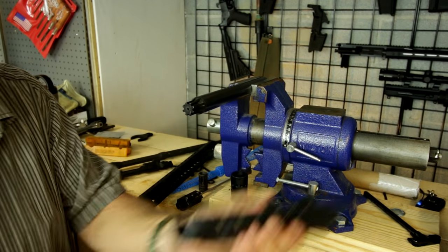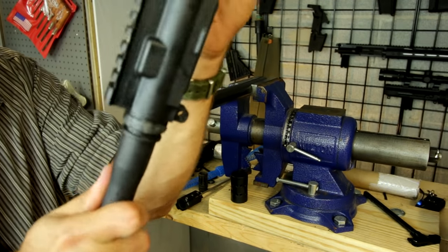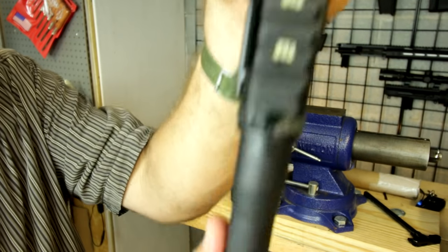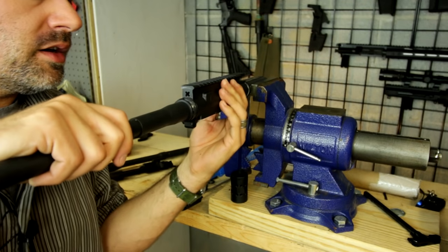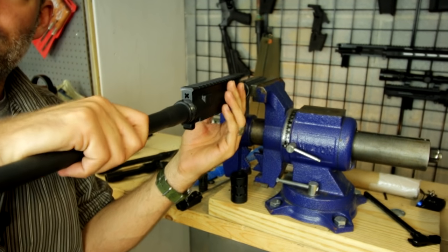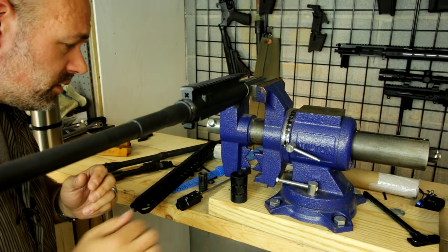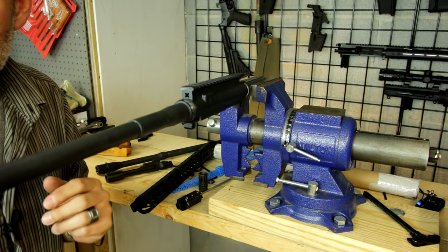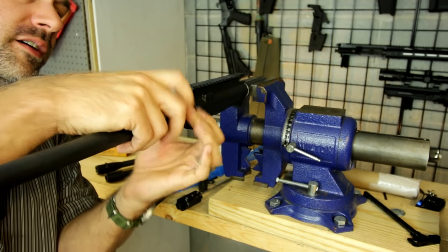We've got the threads greased. Now we're going to slide the barrel onto the upper receiver. You see there's a little nut — the actual locator pin — and it goes into the notch on the receiver. Slide it onto the reaction rod, and it slides right into the actual extension on the barrel. And now the barrel nut — go ahead and tighten it down.